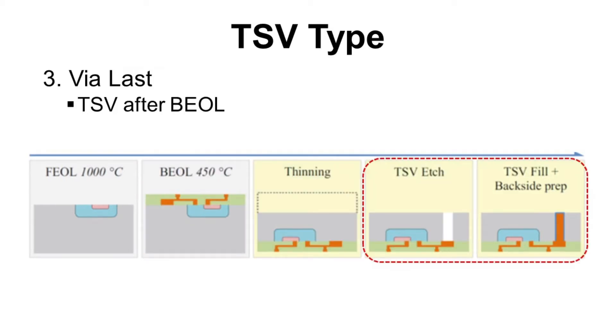The last one is via last, which means TSV is fabricated after back end of line. So the process flow will be: front end of line, back end of line, then TSV fabrication. Now you can compare each type with one another.